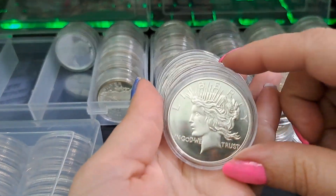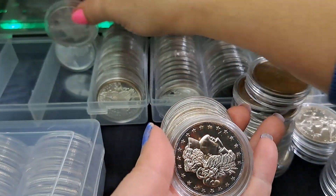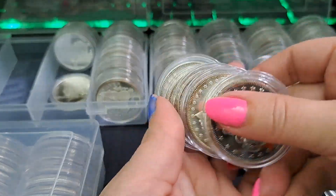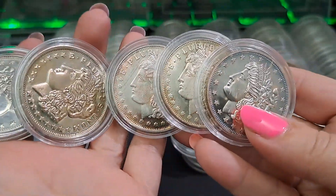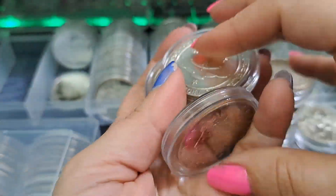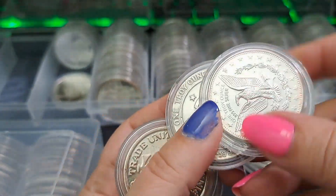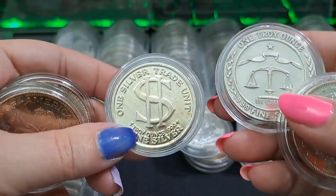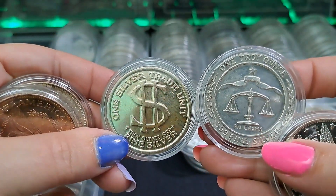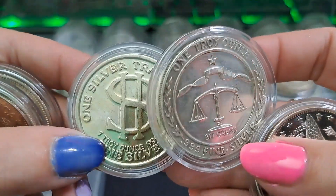And then I have one that looks like a peace dollar. And then I have a few different Morgan-style rounds. Let's see if the backs are different. That one's a trade unit - oh, they're both trade units! This one says 'one silver trade unit.' Trade units!